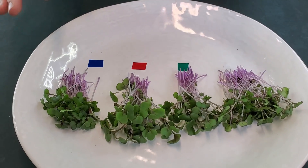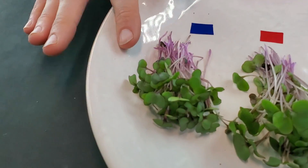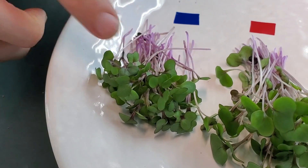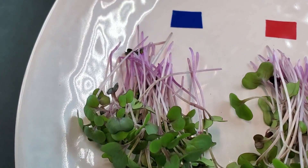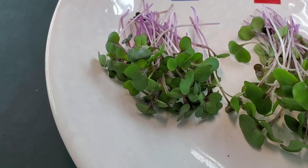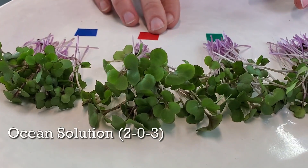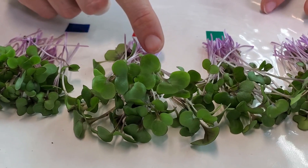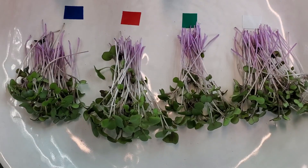Now let's talk about the coloration and see if there are any big differences. Starting with our water group — it does look really beautiful. I love the colors: it has a nice dark purple, the white is really nice, and the green looks very lovely. The only thing I don't love is that the cotyledons are very small compared to our other groups, but it really did put out a great product. The ocean solution is a lot taller than our water group and I'm noticing that the purple cuts off lower at the stem, but it does have a really beautiful color and I'm still very happy with this product.